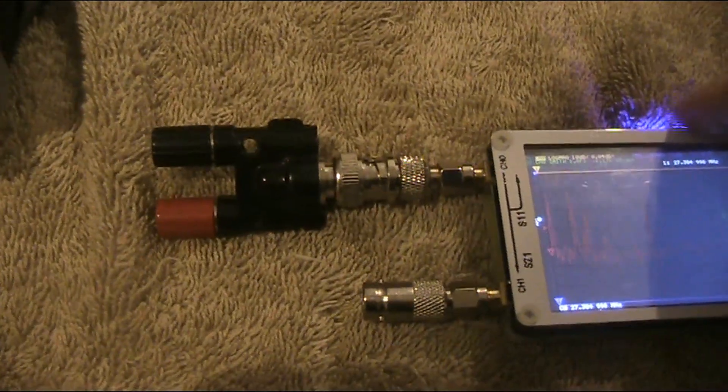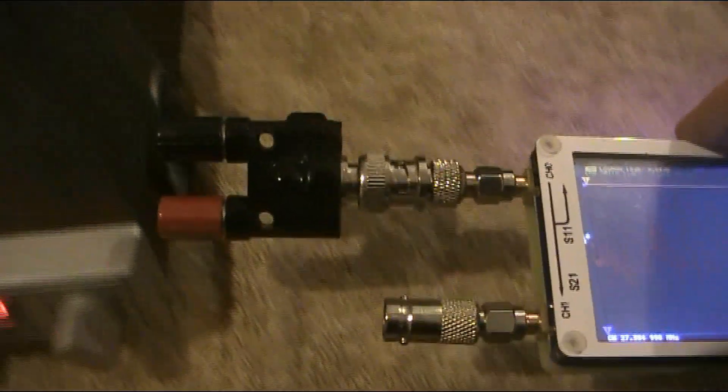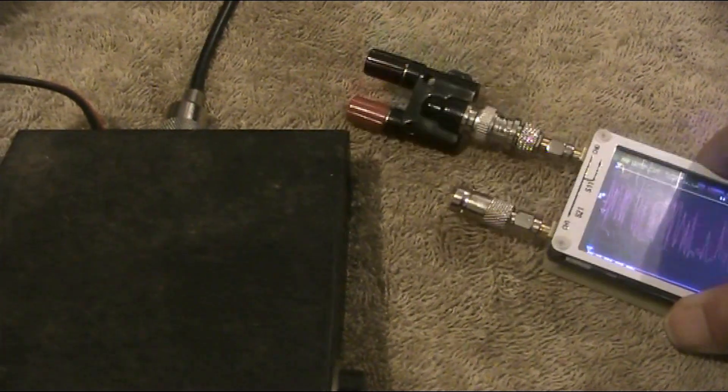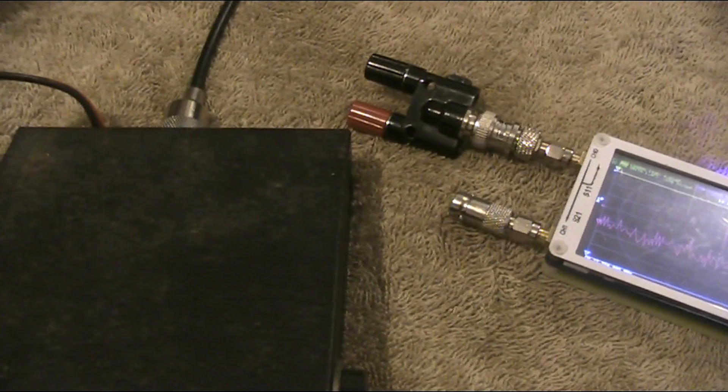Here's another idea. I've just attached these terminals, and when I put it near the radio — now the signal is resolvable.